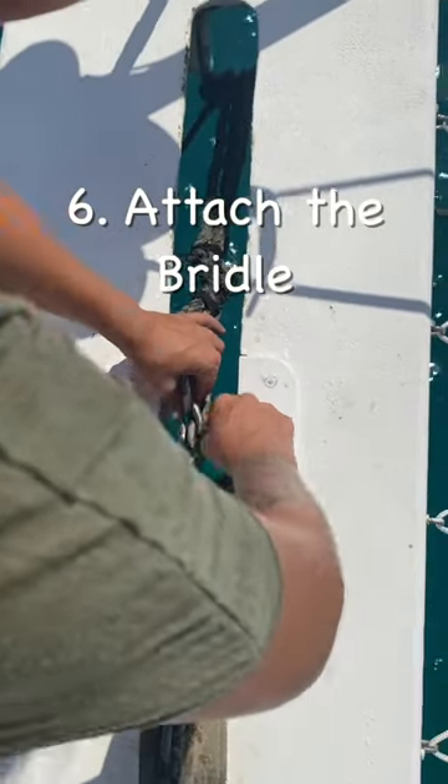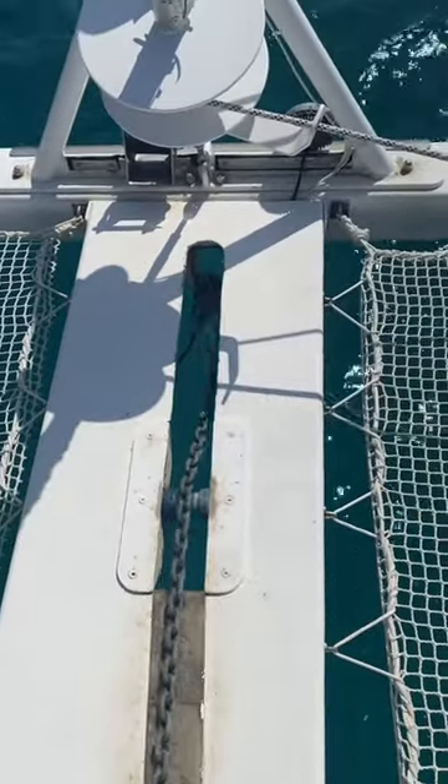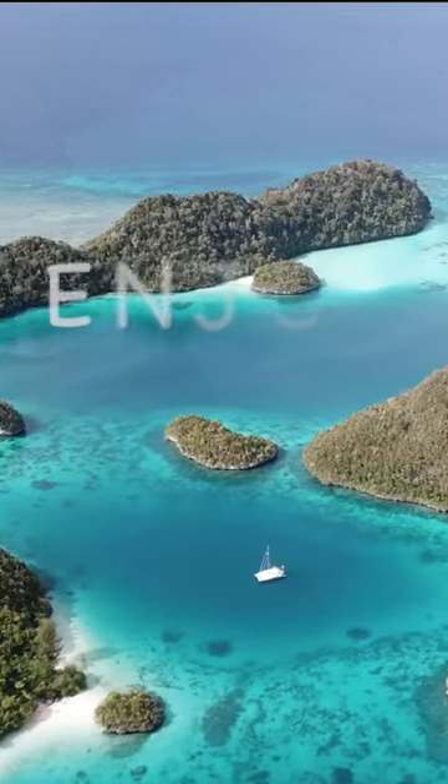Attach the bridle to take the load off the windlass and divide the force between the hulls. Enjoy your new home.